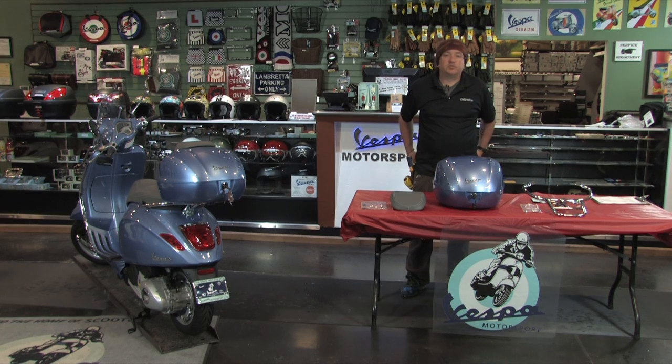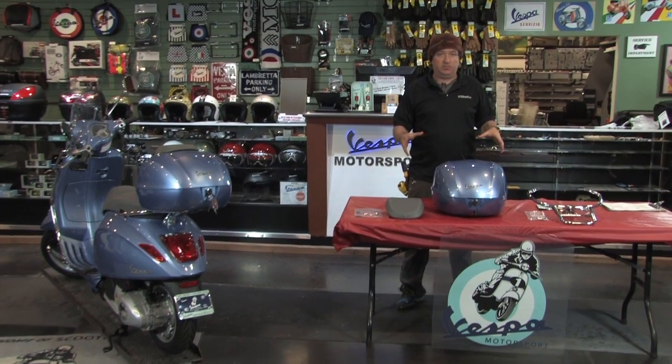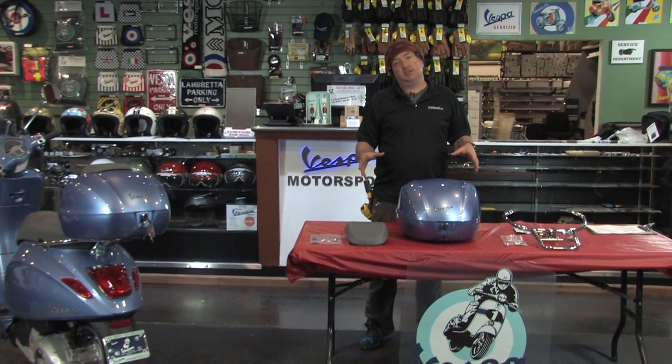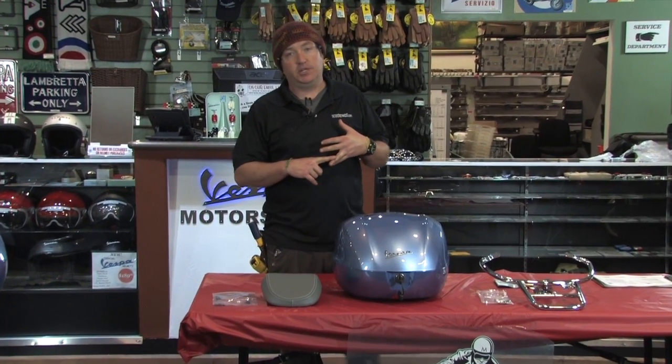What's up everybody? This is Steve from Scooter West and Vespa Motorsport. We're showcasing today the brand new series of small frame top case kits for the Primavera and Sprint models, scooter model years 2014 and newer.